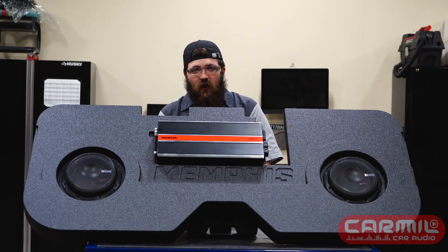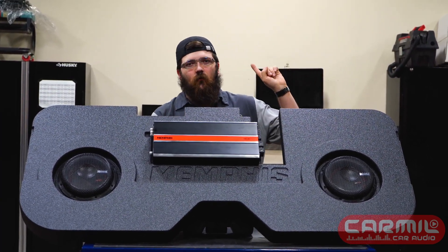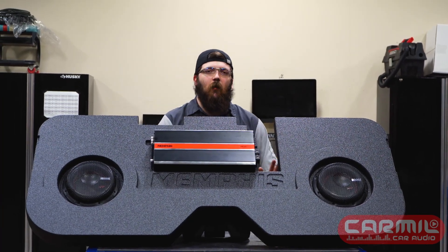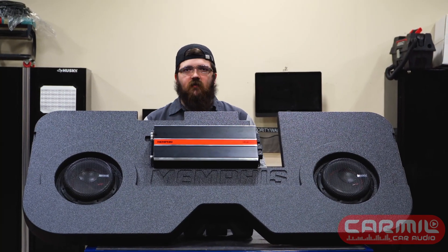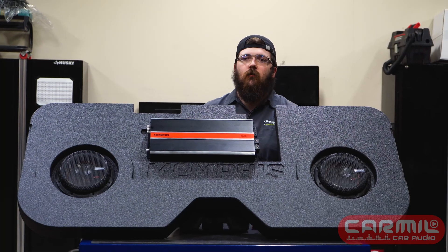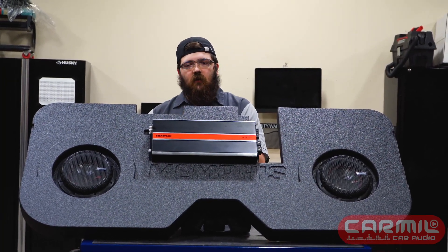As far as specifications and power rating, this is identical to the last video. But as far as this box goes, it fits one truck and really one truck only — and that is a RAM. Seeing all the RAM trucks come in here, and trying to get a box in that vehicle, it sucks. I'm not gonna lie — it sucks.